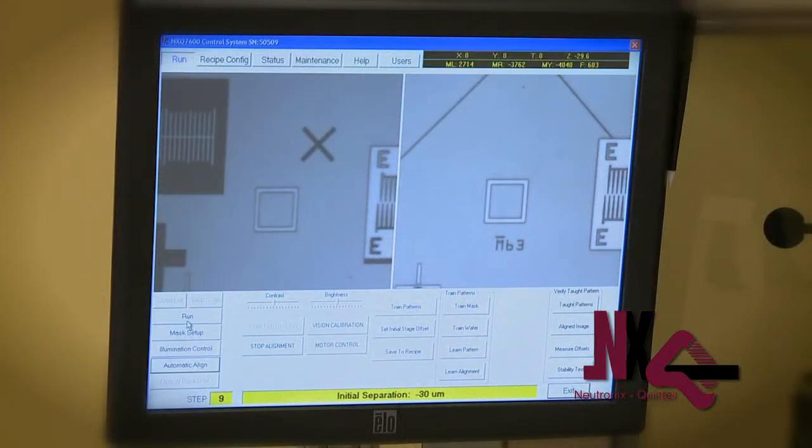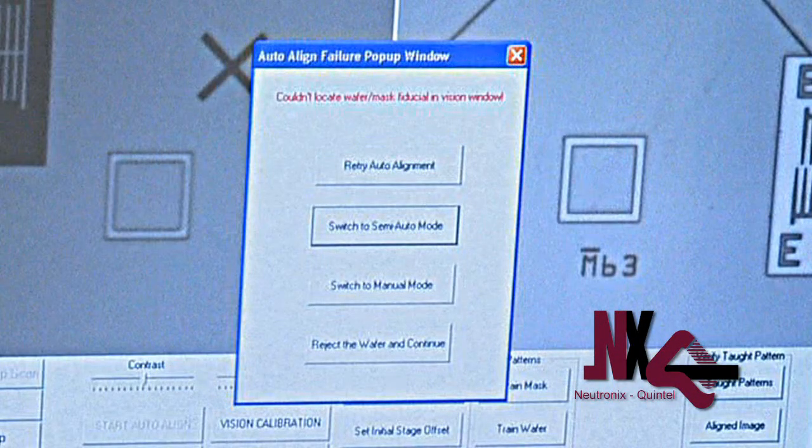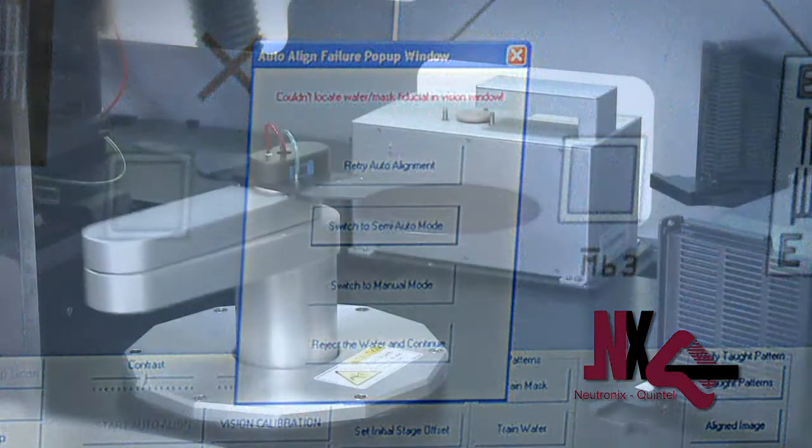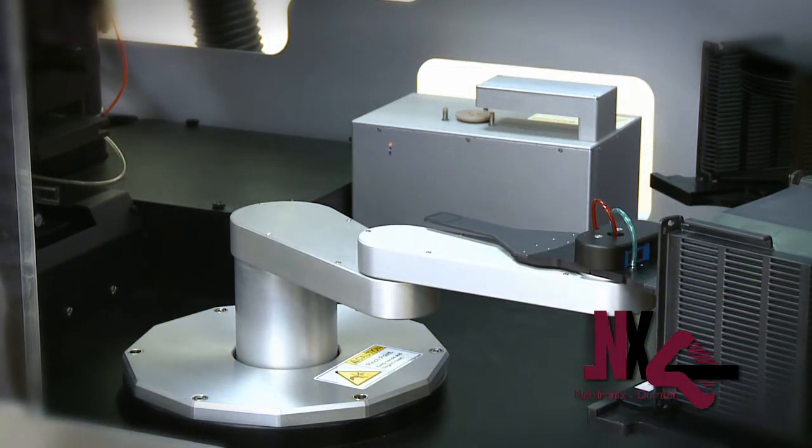The system is also equipped with an auto-reject function, so that in the event of a bad wafer, the auto-reject function will continue the operation of the tool while completely unattended, returning the rejected wafer to a reject cassette that can be processed later.